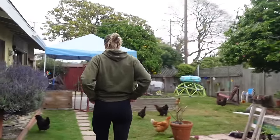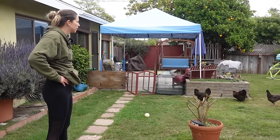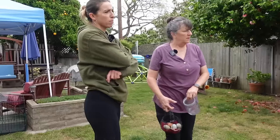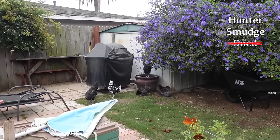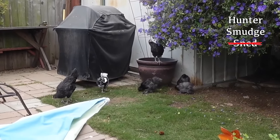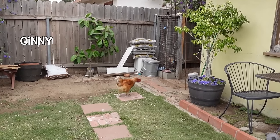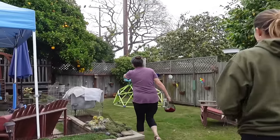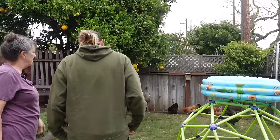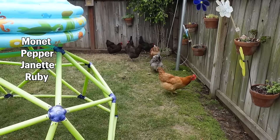And then I watch them free range. So that's Hunter, and Smudge, and Snet. It was Bob and Fleek — Parker named it. And that's Ginny one. There's three Ginnys! Why are there three Ginnys? Ginny two's over here, and that's Ginny one. And there's Monet, and Pepper, and then Jeanette, Ruby, and Betty.